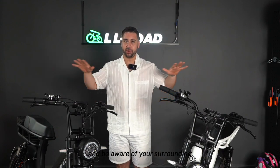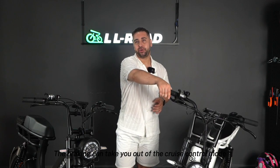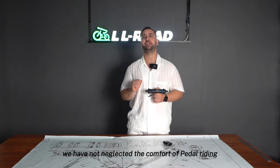Braking will take you out of the cruise control mode. In addition to the comprehensive upgrade of the electronic control system, we have not neglected the comfort of pedal riding. We upgraded Emma's speed sensor to a center axle torque sensor.